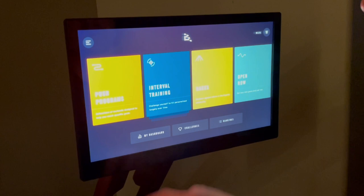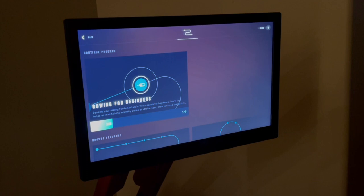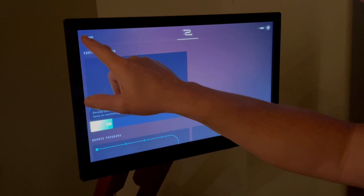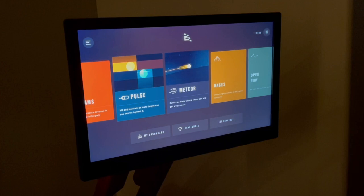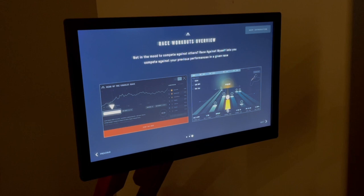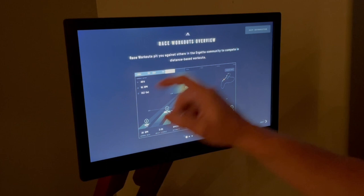First are the push programs from Ergata's website. These are collections of interval and race workouts organized around a final challenge. Each program has a recommended time frame, a workout sequence that unlocks as you progress, and a final challenge. Next is the interval training area — Ergata says that interval workouts give you a series of different targets to hit over time, and you'll be scored based on the percentage of targets you successfully hit. Next is the race workout section, where you can race against the times of other users in the Ergata community. They match you against people with similar performance stats to keep you engaged and driven.